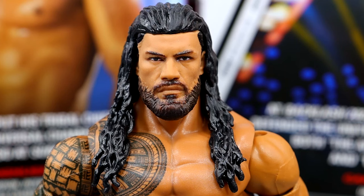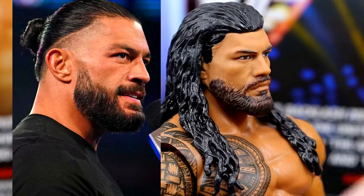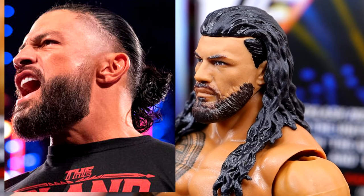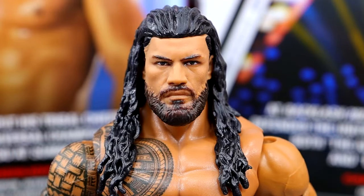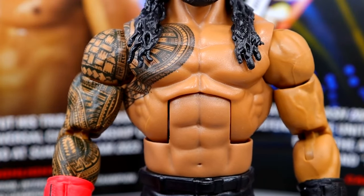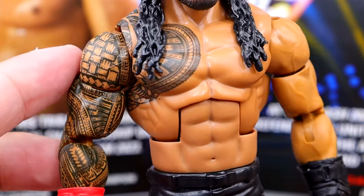Now the moment we've been waiting for: the new Roman Reigns head sculpt. I think it looks a bit off but it's not a bad head sculpt. My biggest disappointment is the tapered faded beard — it's blank in the middle which is accurate, but it should be thicker and there should be a gradient fade from dark hair down to nothing, not this jet black. They've done gradient fades on many head sculpts before. I don't hate the sculpt, there is likeness, I just don't think it's the best Roman head sculpt. The hair sculpt looks good and the super jacked torso works for him. Arms and shoulders look good.